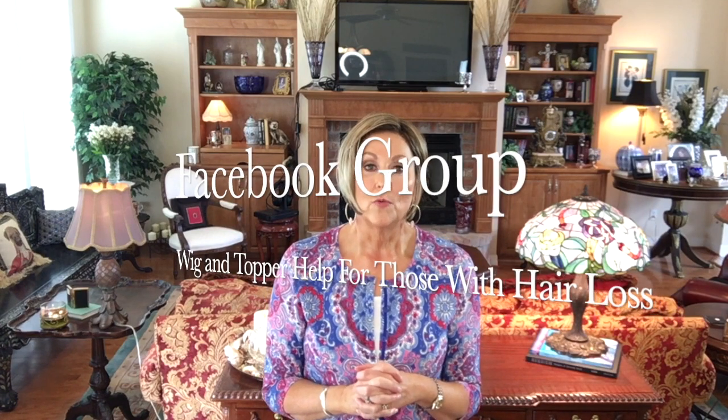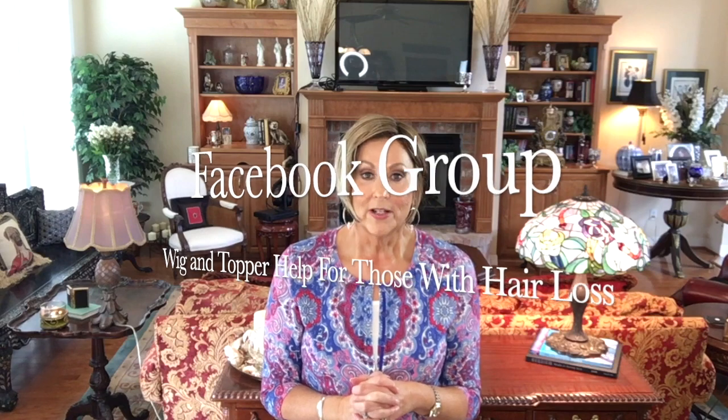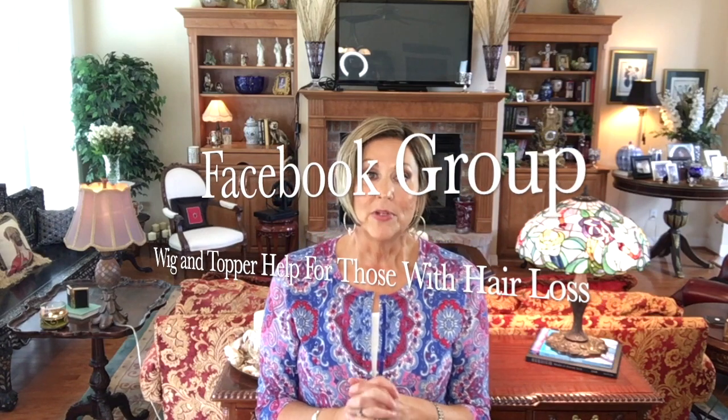I hope you enjoyed this video. Please like and subscribe to this channel. Be sure to check out the Wig Studio One private Facebook group — Wig and Topper Help for those with hair loss. It's a beautiful group of ladies, around 4,300 ladies in there now. We show all kinds of wigs, all colors, great wig conversation, and live videos. Also go to WigStudioOne.com to see this wig and many others. Use the code BEAUTIFULU to receive 30% off. I hope you enjoyed this and I'll see you next time.